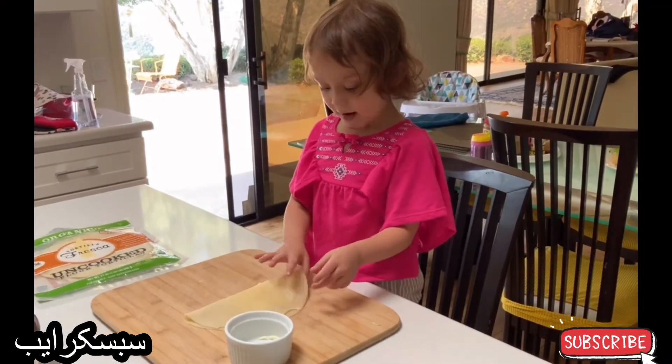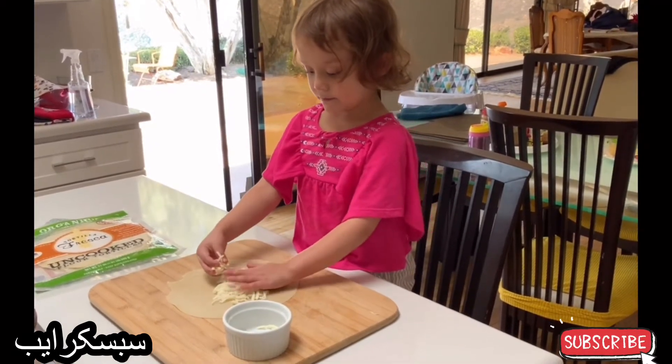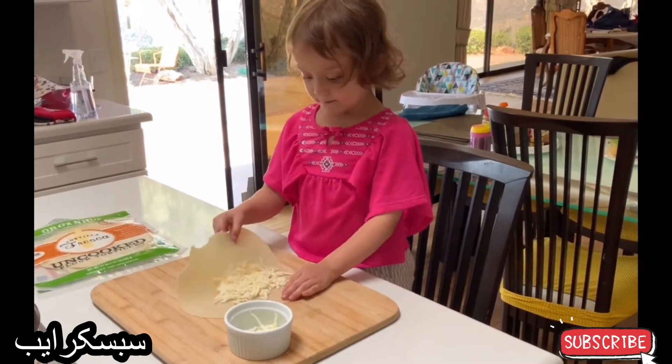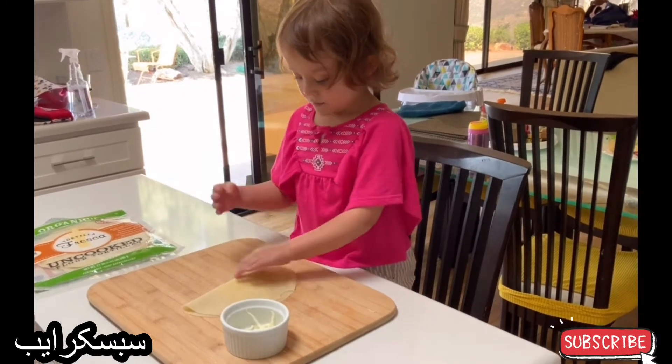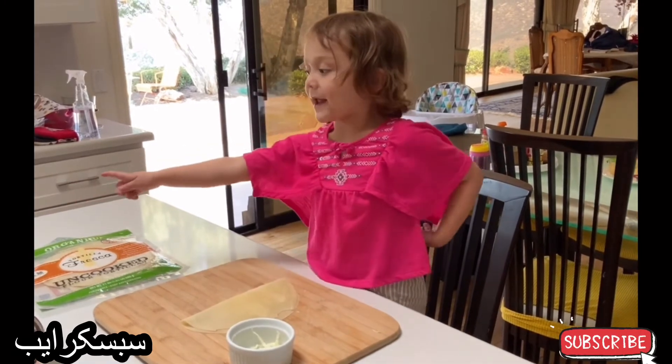Oh, that's too much cheese. That's too much cheese. That was loud, wasn't it. Now we put it in a pan.